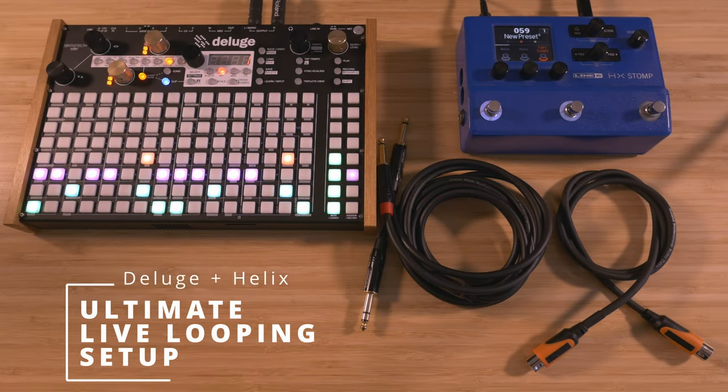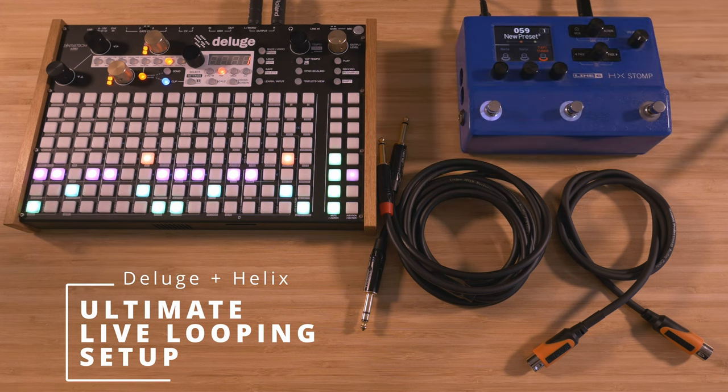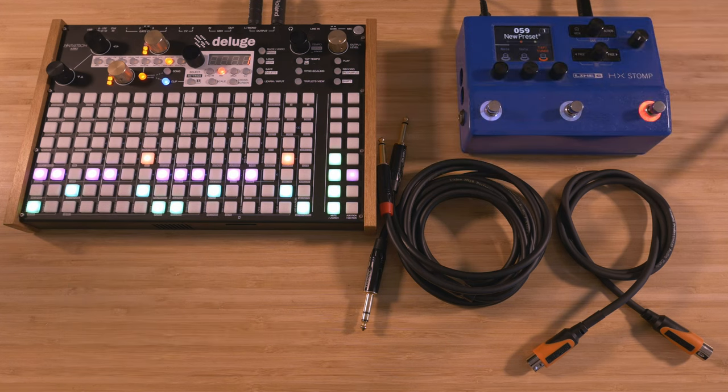In this video, I'll show you how to use external MIDI from a Line 6 Helix pedal to turn the Deluge into an ultimate looping and dolless recording setup for guitar, bass, synths, drums, and samples. Specifically, if you want to record the Helix's models and effects into Deluge while using its foot switches to control live looping and recording, then this video is for you.